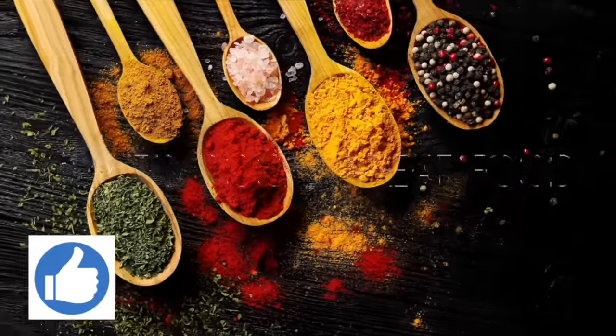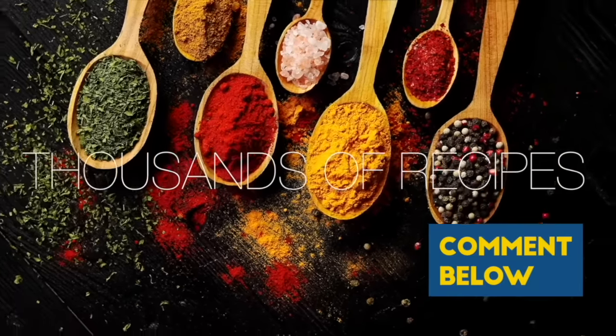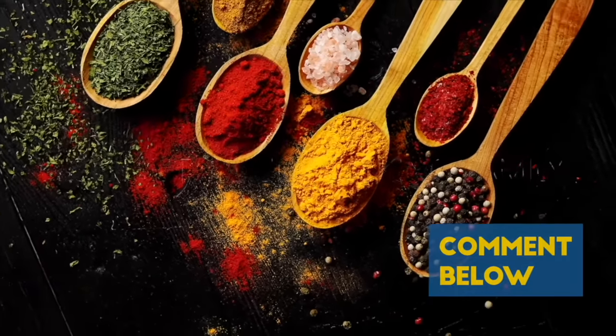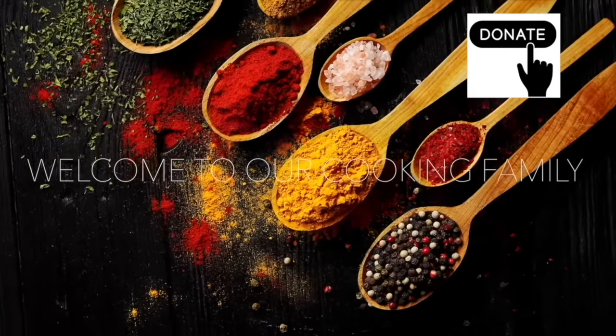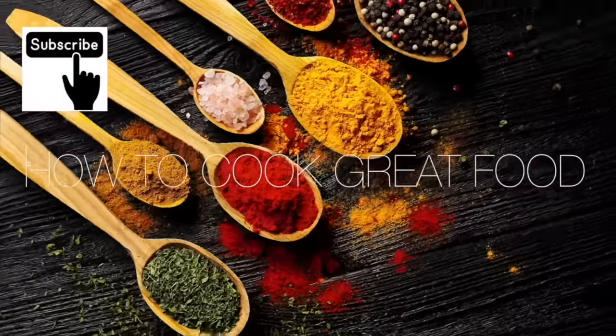Thank you so much for stopping by and making it to the end of the video. If you'd like to donate, there's a thanks button in most countries - you can give two dollars or up to fifty dollars. I need to buy a new Ferrari, come on, help me out!